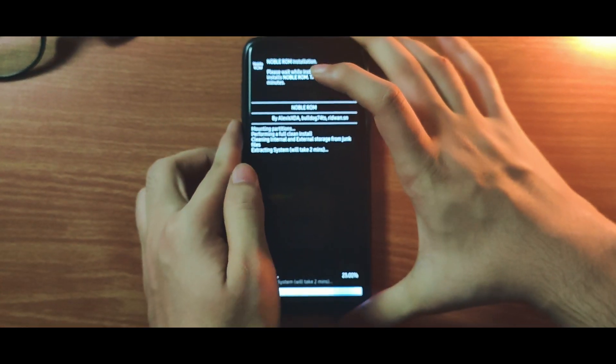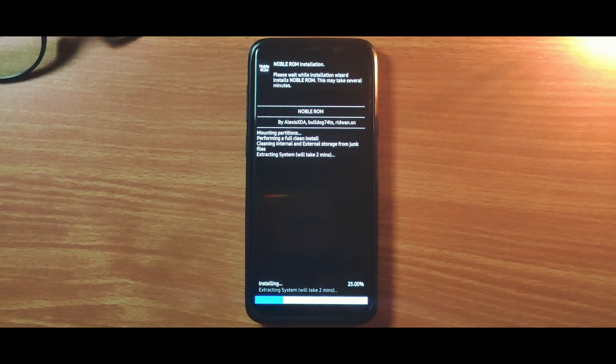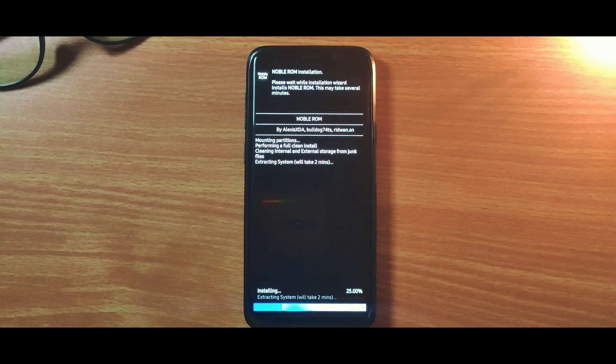Now the ROM is flashing and you can wait for some time. Also note that the ROM is pre-rooted, so you don't have to flash Magisk.